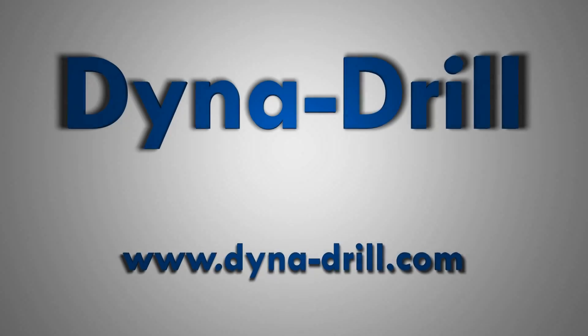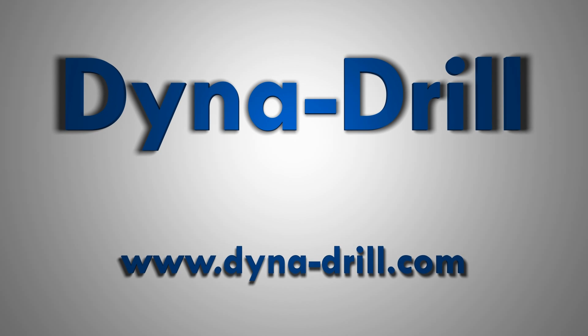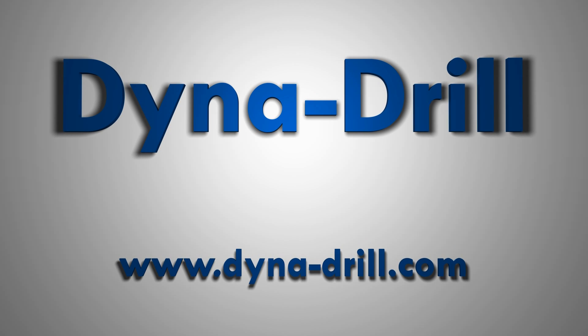Dynadrill. Talk to a sales rep to determine the best product and solution that fits your downhole drilling application.